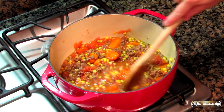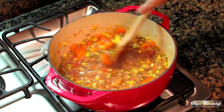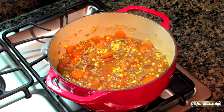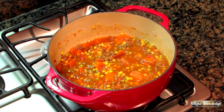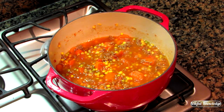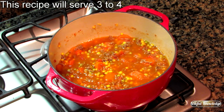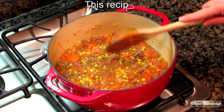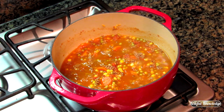Our soup has come up to the simmer point. We're just going to let it cook like that for about five minutes, then cover it and let it finish for about another five minutes. While it's simmering you can stir it occasionally — I stir it maybe every couple minutes just to make sure nothing burns on the bottom.